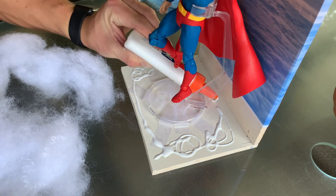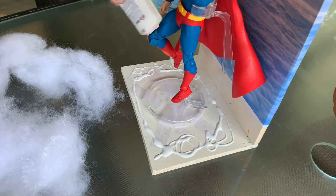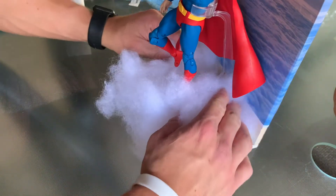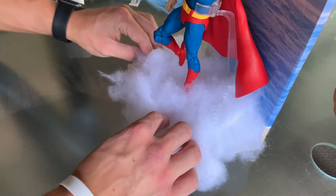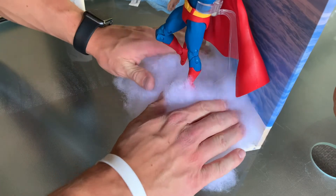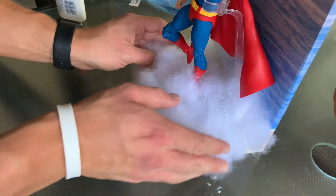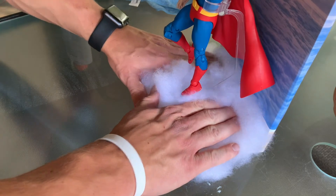I'm taking some glue and putting it right there, and I'm going to take some pillow stuffing - pillow stuffing is what I'm going to be gluing down to the board to make it look like Superman is coming up out of the clouds. I took a look at it before I started gluing and I really liked how it looked, so I wanted to use that for the final product. Now I'm just going to squeeze it down, make sure it glues, and make sure it's fitted properly and looks good.